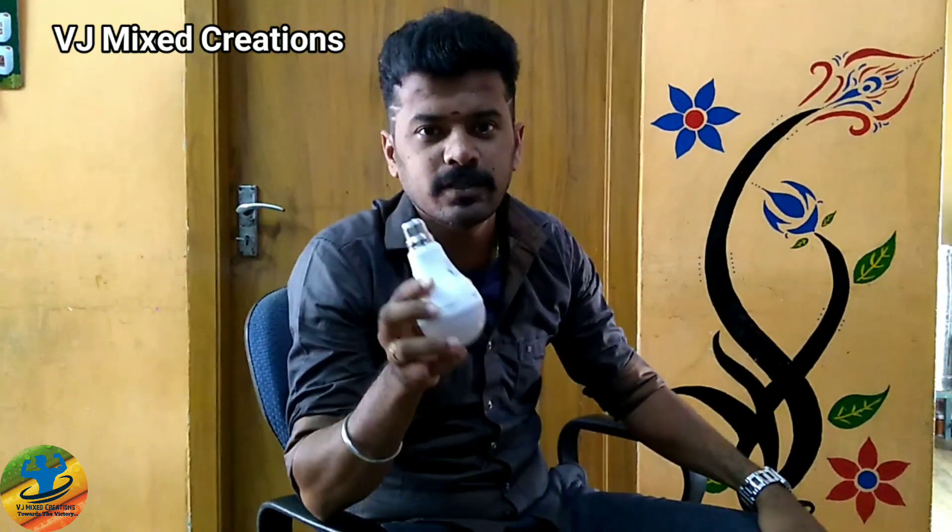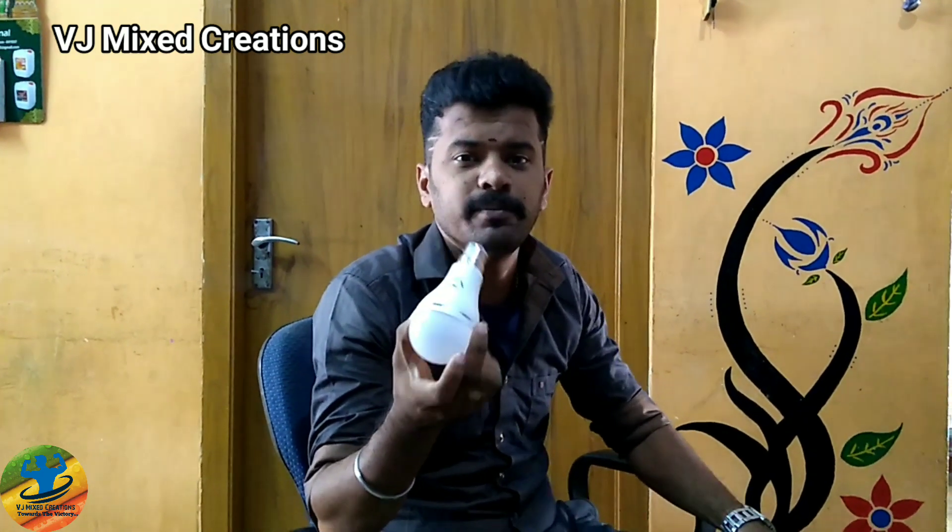That is correct. This is a battery. At the battery, we use the current to charge. This is a LED bulb — a 9 watts LED bulb. At the current, we use the holder. We can use it for 5 hours, 6 hours, or 8 hours.